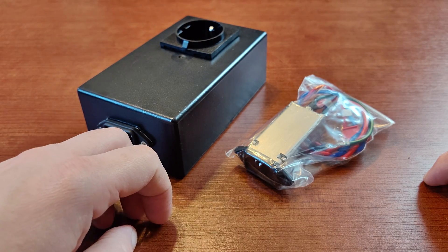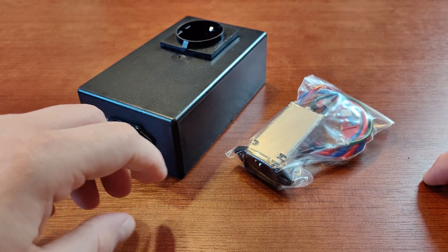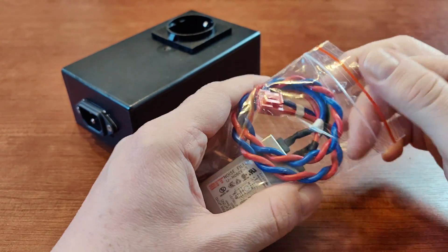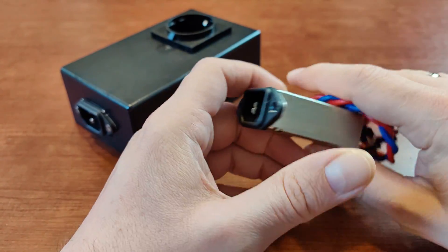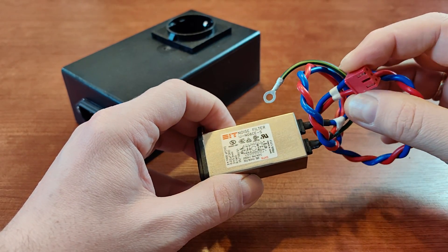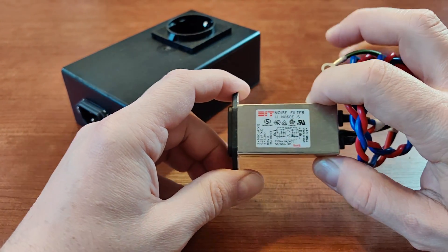There are types of equipment that are very sensitive to that kind of interference, especially precise laboratory equipment and medical equipment. These devices use EMI filters. EMI filters are used to filter incoming interference, but they are also used to block outgoing interference — if your device is emitting any kind of harmful EMI, this filter is supposed to block it from entering back into the power grid.